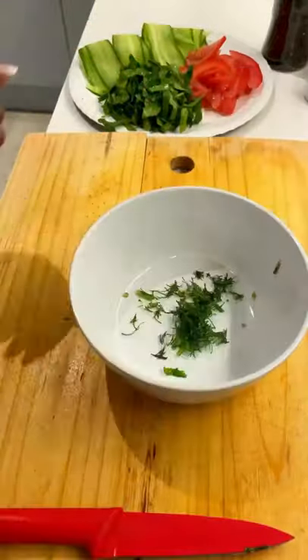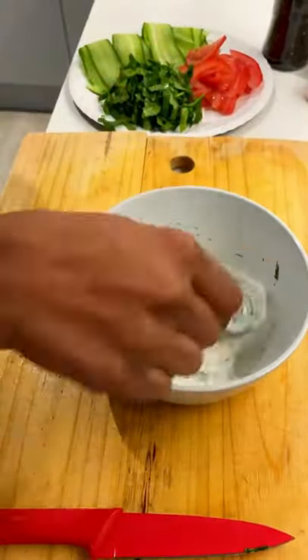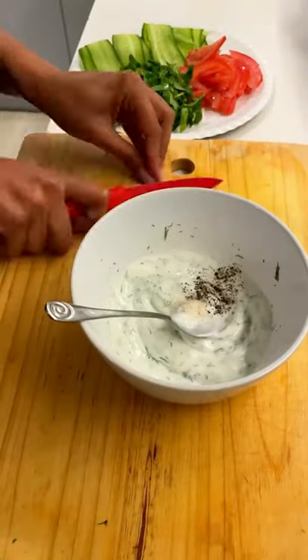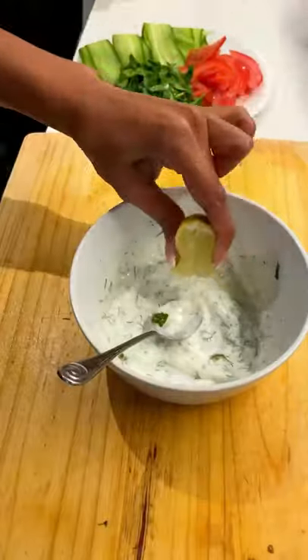You're going to cut up some dill, add in three teaspoons of yogurt with some water, mix it up, then add in salt, pepper, and a chili — with the seeds or without the seeds.